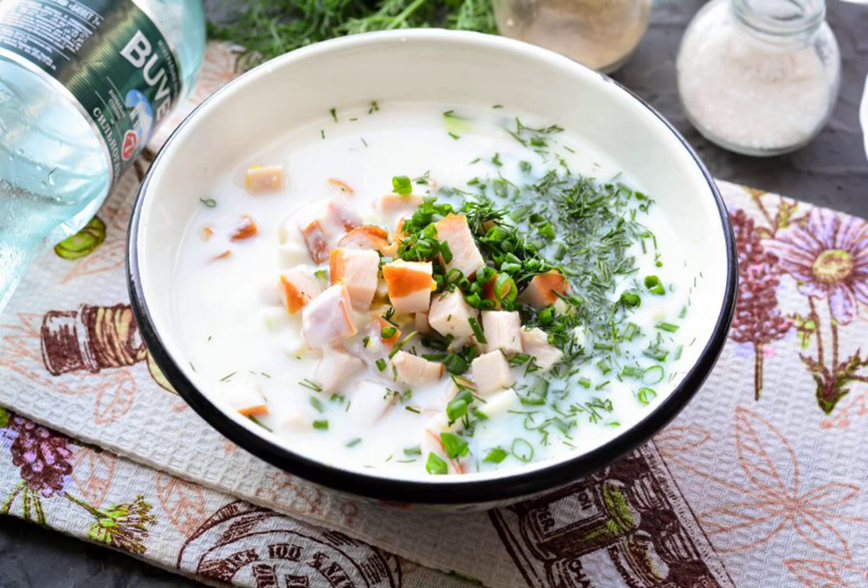Pour the okroshka with kefir and cold mineral water, and add finely chopped greens. Add salt to taste and mix.